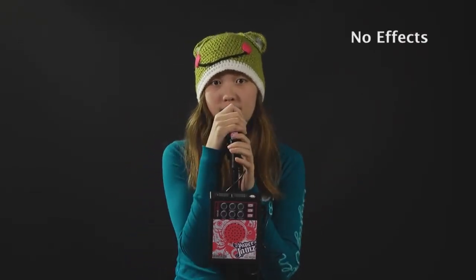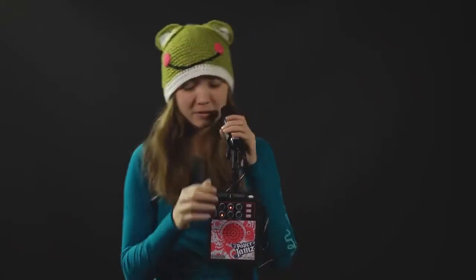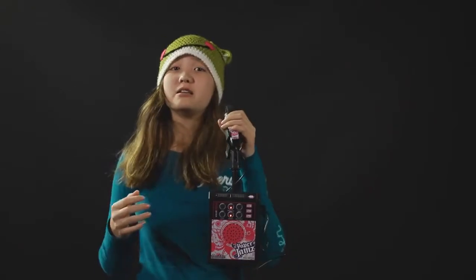Here's how it works. You have your regular unprocessed voice. Then there's the perfect pitch, which is like auto-tune. And there's the vibrato. Chorus, which multiplies your voice and makes your voice sound a lot richer. And there's the harmony, which adds higher notes to your voice.